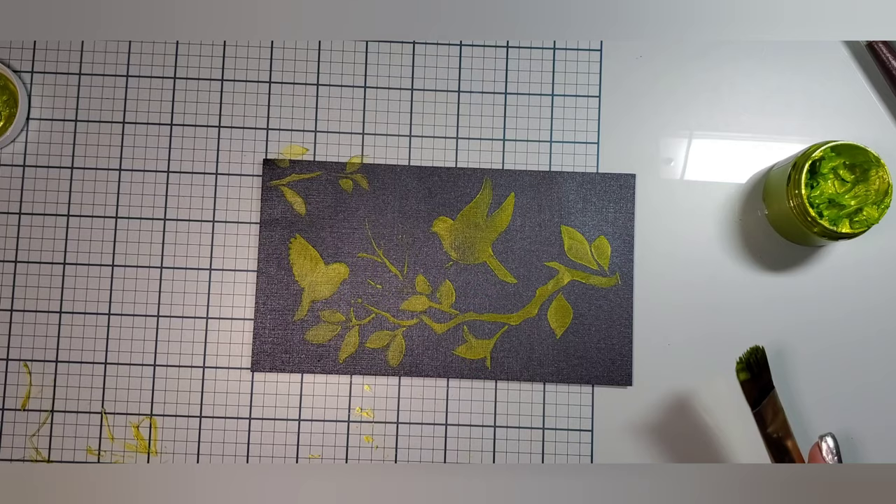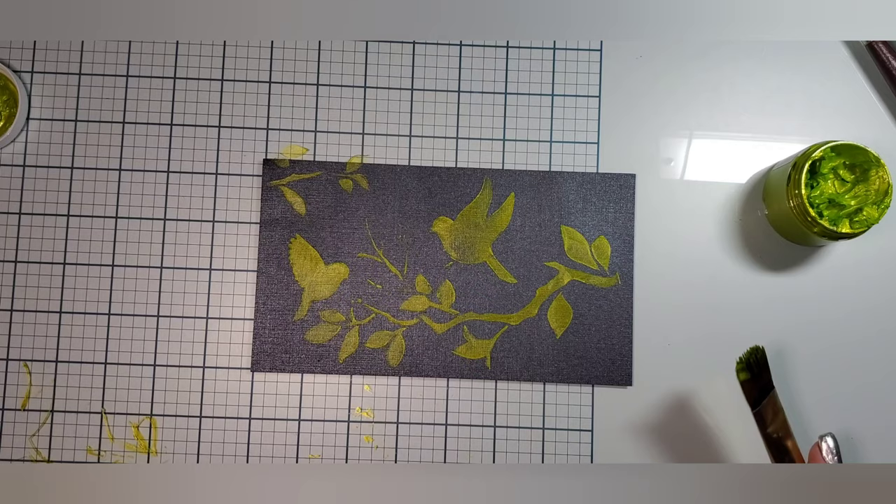And here's the reveal — ta-da! This will make a great card front. Just chop it down to size and it is good to go. I thank you all for joining me today and I hope you have a wonderful day. Bye-bye!